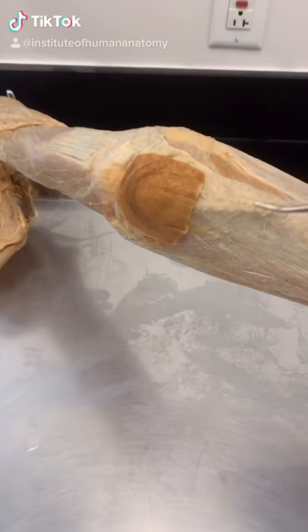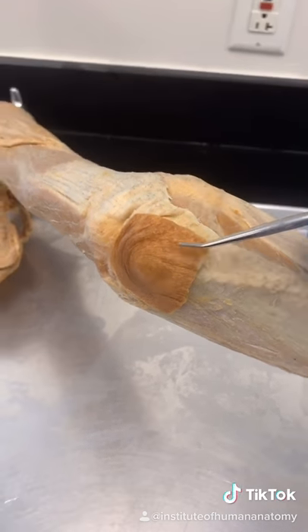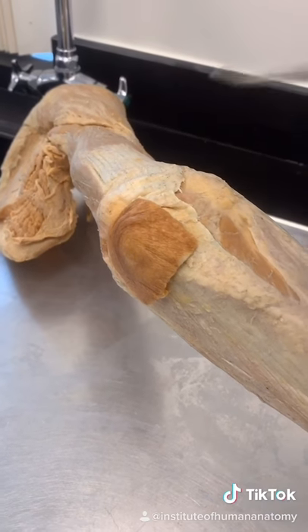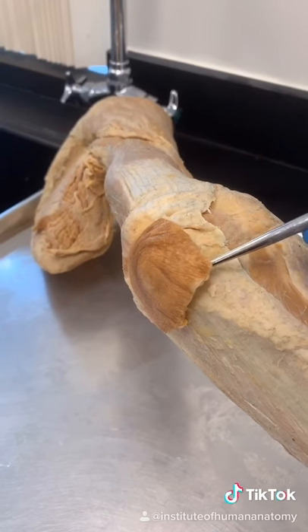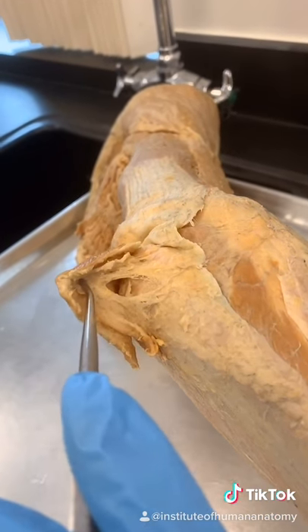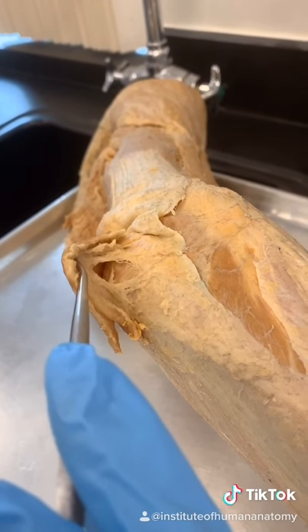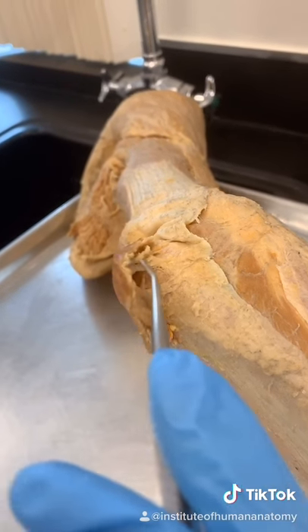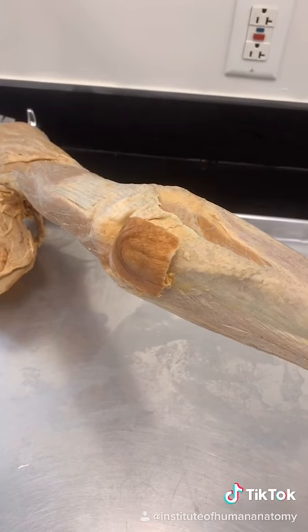I hate to break it to you, but this is not called the weenus. I have no idea where that term came from. This is just elbow skin, or skin superficial to the olecranon process if you want to be really fancy about it. But that doesn't mean it's uninteresting, because just underneath the elbow skin is a bursa — a fluid-filled pouch. You can see we've cut a window into it so you can see it's hollow inside. That bursa is meant to reduce friction between the elbow skin and the ulna underneath.